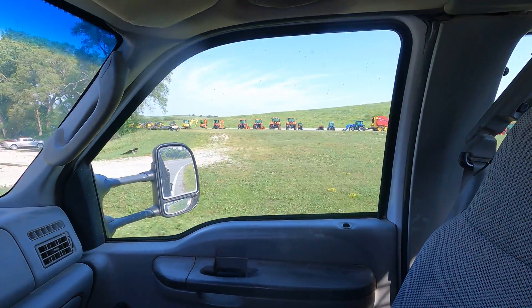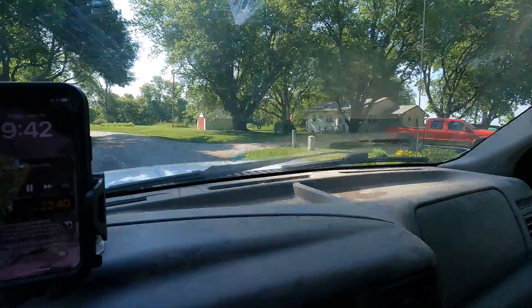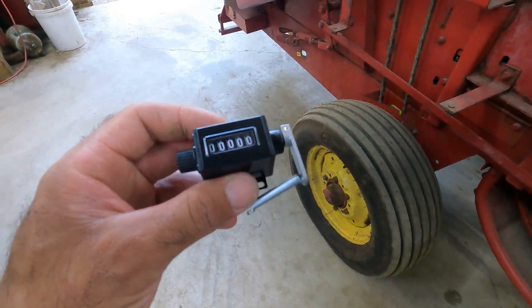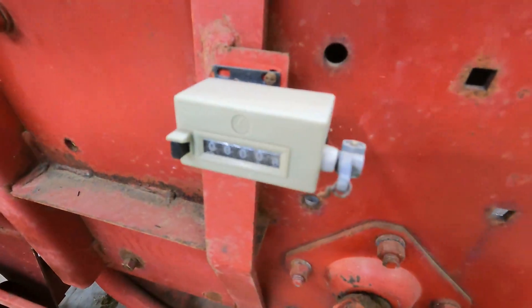Fancy new paint. Fifty-eight dollars - whoo! Hopefully it'll last more than one season, which is what this plastic piece of junk did.